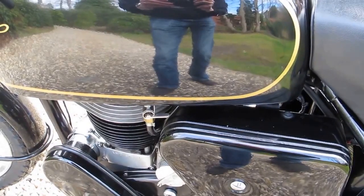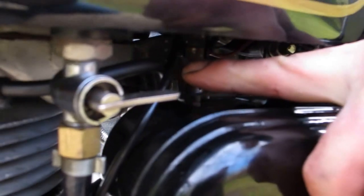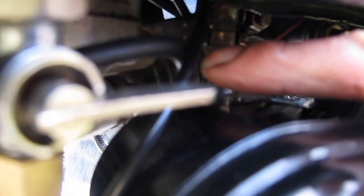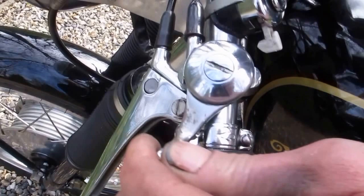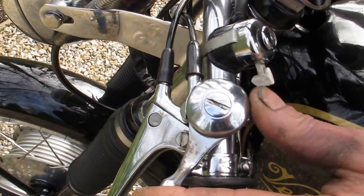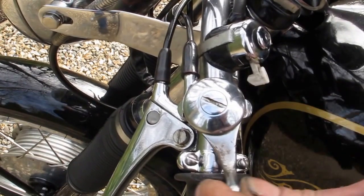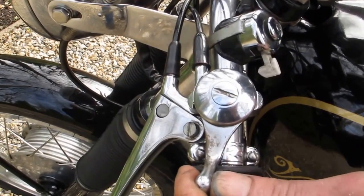Controls for starting the bike are in order: petrol tap, tickler on the top of the float chamber to flood the carburettor. Coming up to the handlebars we have advance and retard, which is the ignition timing — forward is full advance, full retard. For starting we favour just a little bit less than full advance.